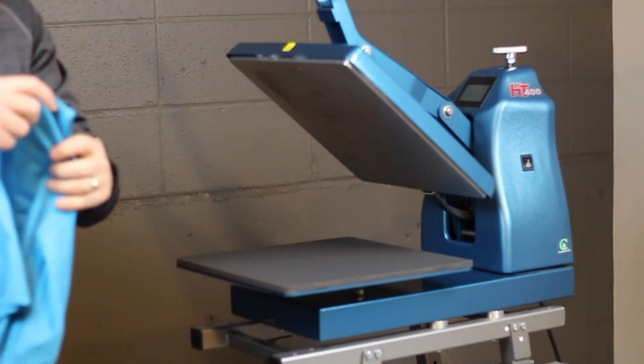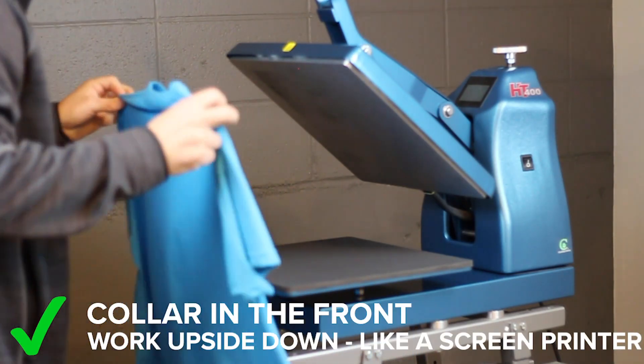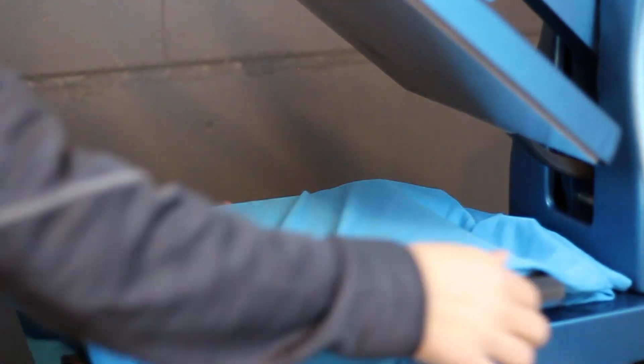Instead, the right way is to work upside down like a screen printer. Take your shirt by the neck seam, shoulder seam, flip it over the press and drag it forward.